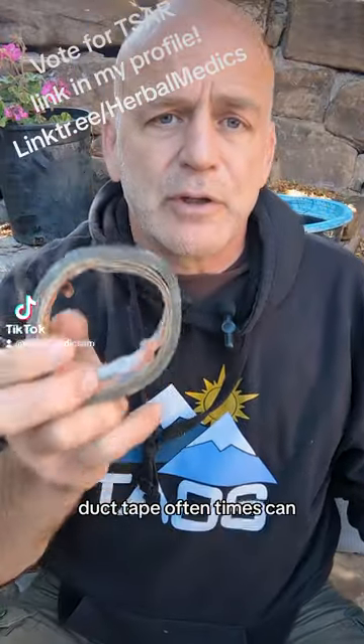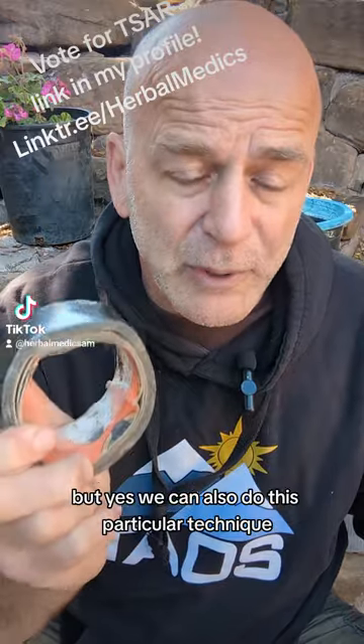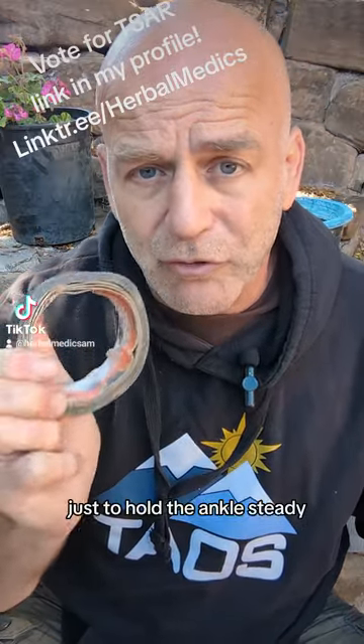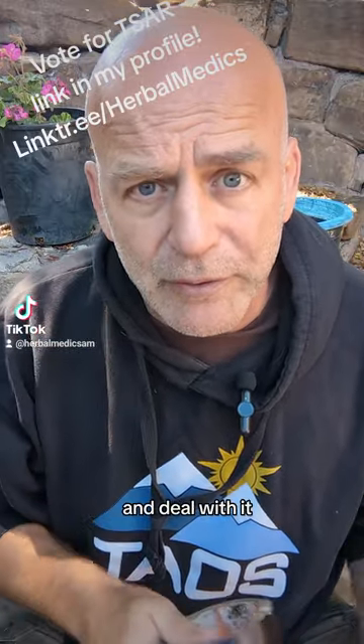Duct tape often comes up as a question. Yes, we can use it — though it's not very good for the skin. But we can also do this particular technique on top of boots, just to hold the ankle steady long enough to get somewhere where we can pull the boot off, take a look at the injury, and deal with it.